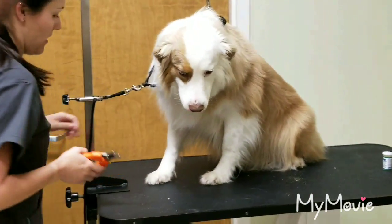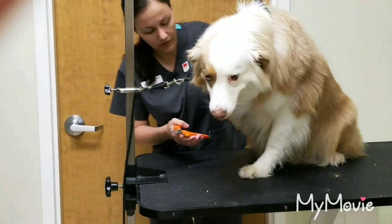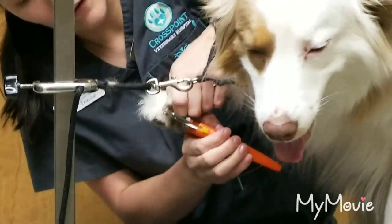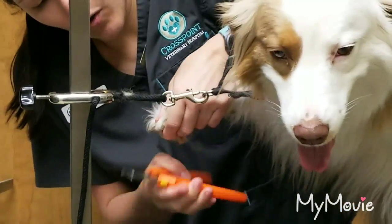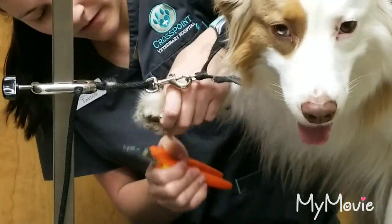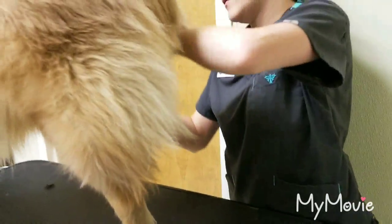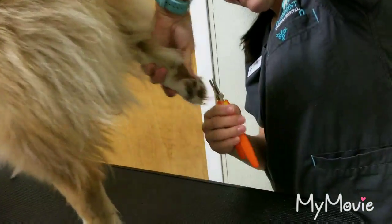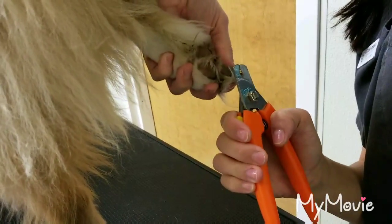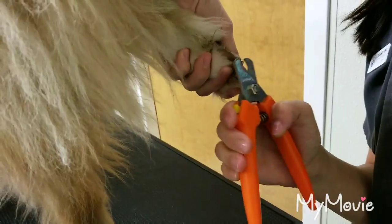And then, we're going to move on to the next paw. Same thing — just move back that hair so you can see where you're clipping. And you want to get that whole white tip off, but avoid the quick. And that is how you clip a dog's nails.